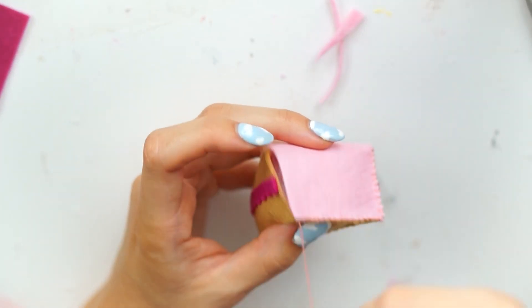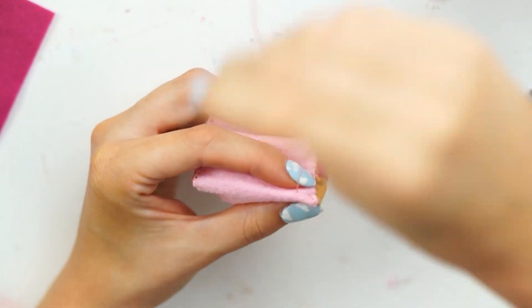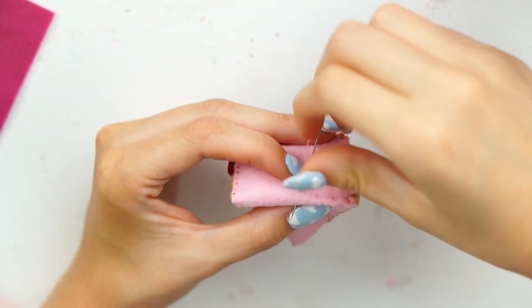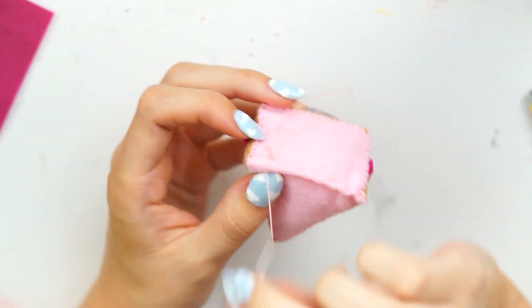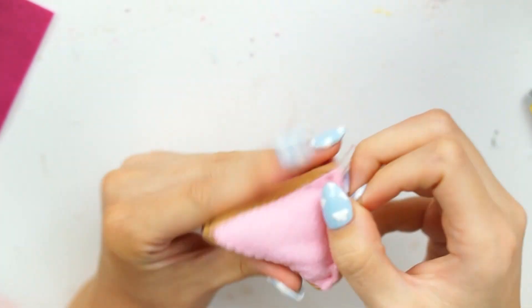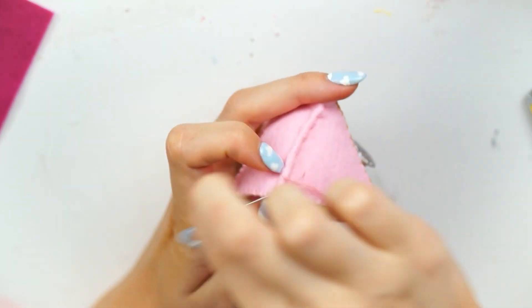I trimmed it, squashed it around a little bit, trimmed it just to make sure it was nice and neat. This wouldn't happen if you had a pattern, but obviously I didn't, so I just made it up on the spot. But that's a great thing about not having a pattern — you can just trim it to make it look the best you can. I thought the top icing bit looked a little bit plain, so I just did a few little stitches across there to make it gather up a little bit — I'm not sure what type of stitch you'd call this, but I just put a few little tacks in and pulled it as tight as I could.